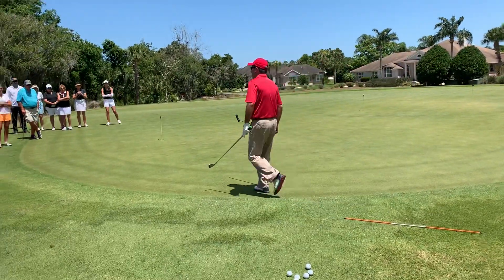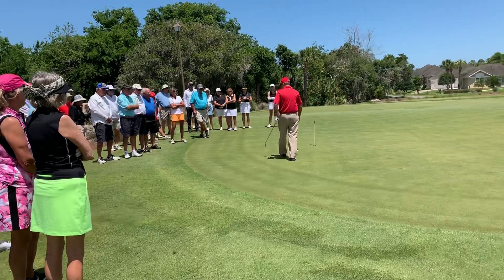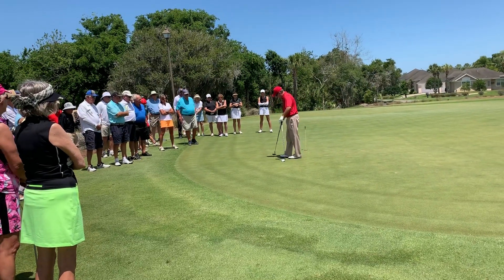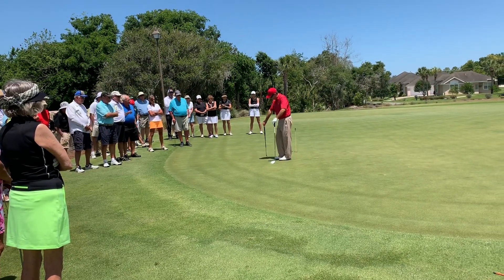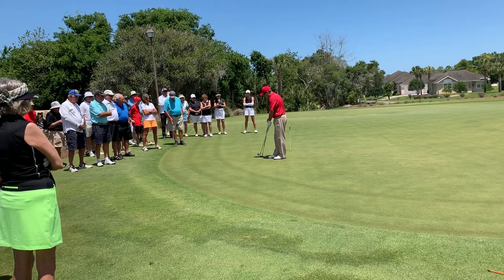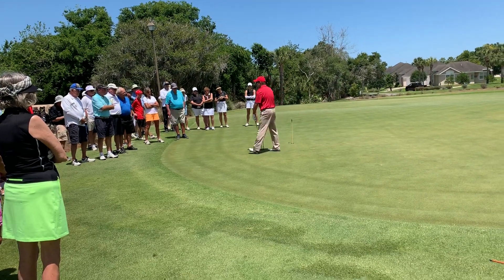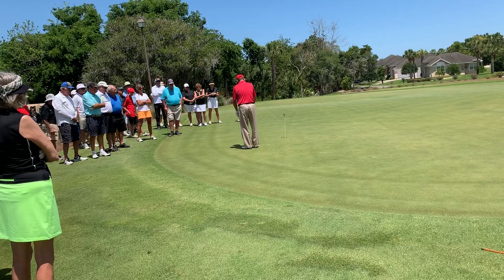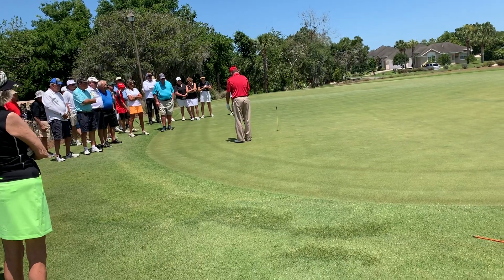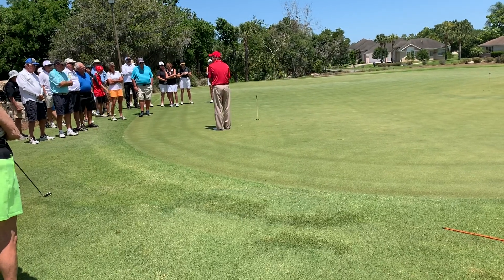Has anybody heard 'chip like you putt'? Yes, very good. So we're going to take that a little bit further, and I want you to see how this putter is built. See that shaft? Now look at your iron that you're going to chip with. See how it's built? It's different. So when we chip, we want to match the angle — we raise this up, and that makes it like a putter.